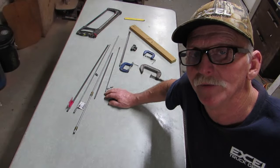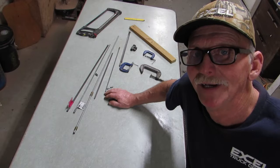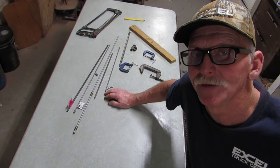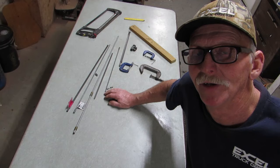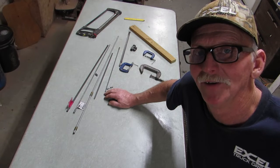Hey y'all, Kenny here. Thanks for joining me. I was asked recently in the comments section if I could elaborate on some of my guitar building processes, and one thing that the viewer asked for in particular was how I build my truss rod. So if you have a few minutes to spare, I'll show you how I do that.